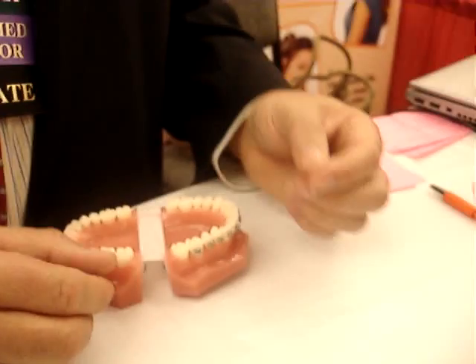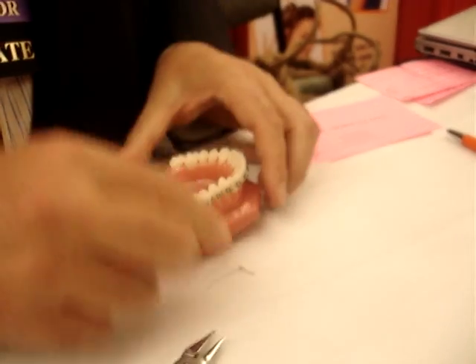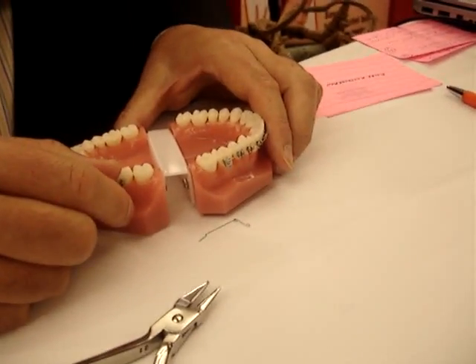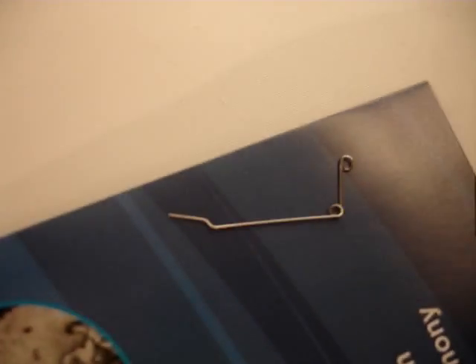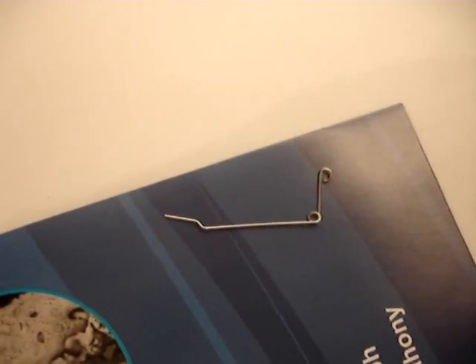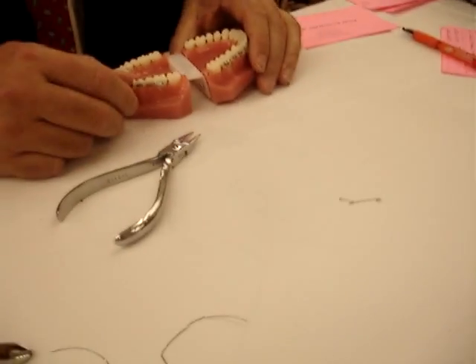You could put two loops there also, but one is enough for that one. So that will bring the tooth vertically and into the arch as well. There are your two wires. The first wire brings it up vertically, and then you change into either a piggyback wire or another setup. This is a two-stage approach: the first stage is getting the canine into the arch.